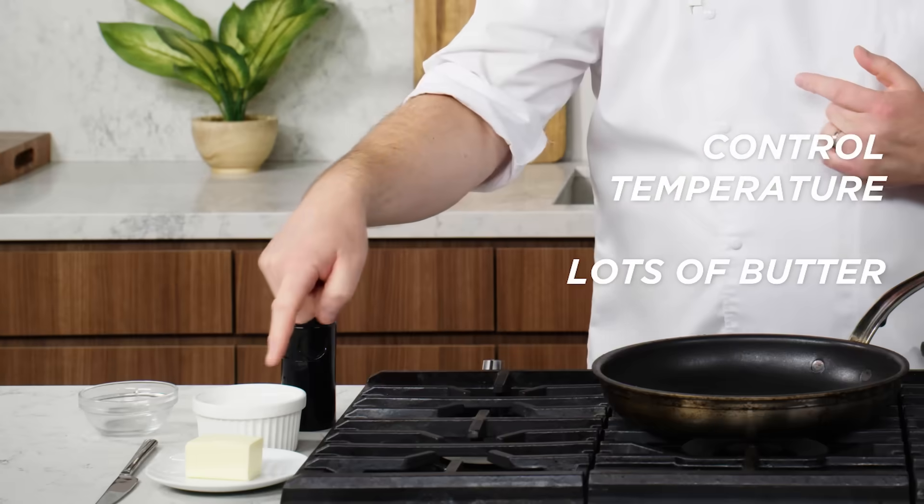In my world, a fried egg is an egg cooked in fat, but it also has to have brown, crispy edges. The secret to the best fried eggs is knowing how to control your temperature and using lots of butter. Simple.